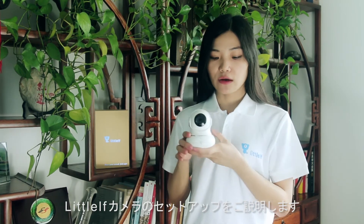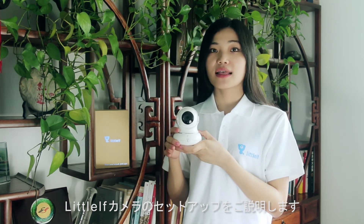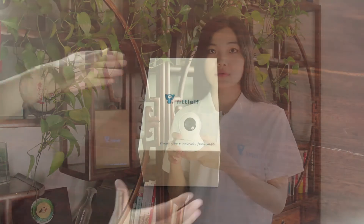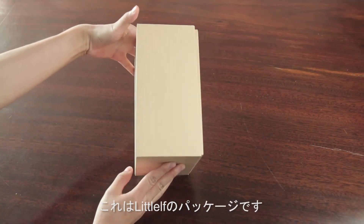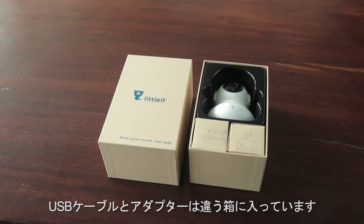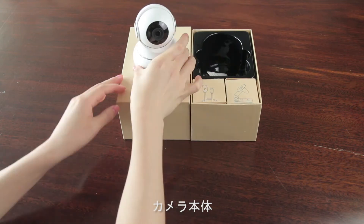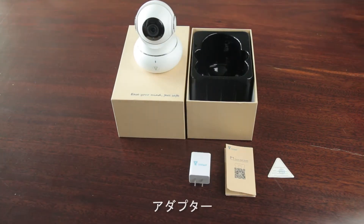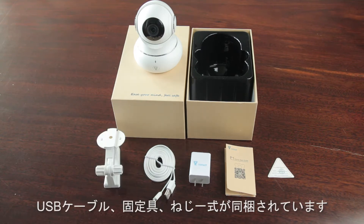Now I would like to show you how to set up Little Elf camera. It's very fast and easy if you follow this instruction video. This is the package of Little Elf. Open the USB cable and adapter. You get the camera, the instruction manual, the adapter, the USB cable, the bracket, and one package of screws.